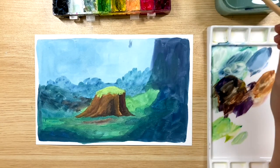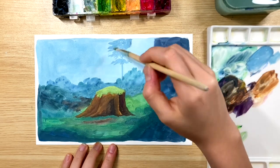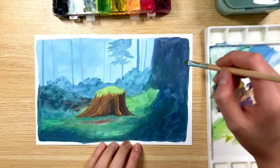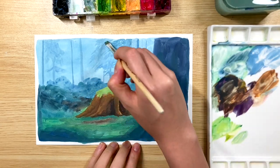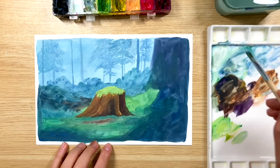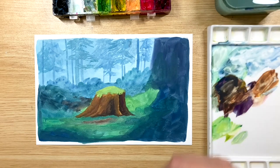Now as we wait for the foreground to dry, we're going back in with a slightly darker blue than the one we put down to add some trees and make them look like they're far away. I'm doing this layer by layer — the first layer of trees will still be relatively light, and any layer that comes after that I would use a little bit darker blue and less water.